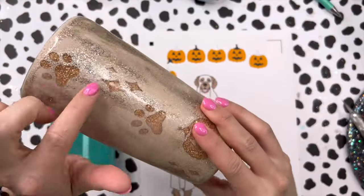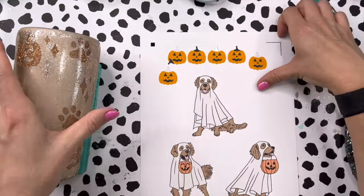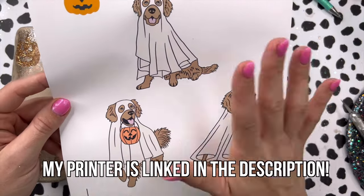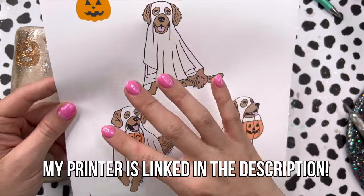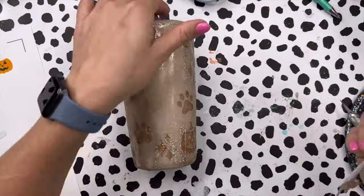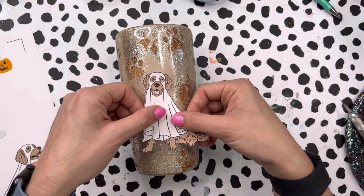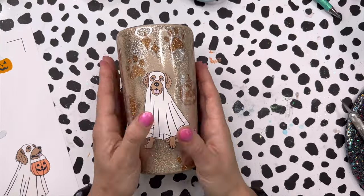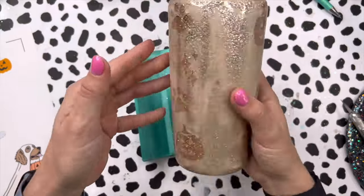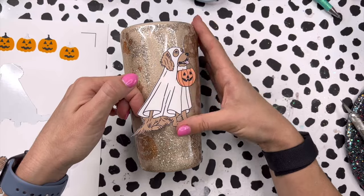We did a coat of epoxy over our gold glitter, sanded down the rim really well and the body just a little bit, and now we're ready to add our dogs. I've got these super cute golden retriever ghosts — I printed these using my print-and-cut on my Silhouette on matte sticker paper. I typically like the glossy version but I'm out, so matte works fine. I'm placing them in the areas we left open during the peekaboo, and it's totally okay if they overlap the peekaboo a little bit — that just adds to the layering effect. I made my dogs three and a half inches tall with varying widths depending on the style and shape of each dog.